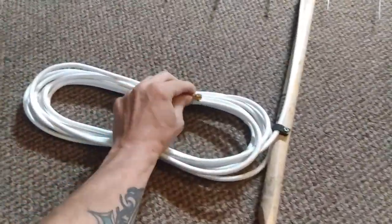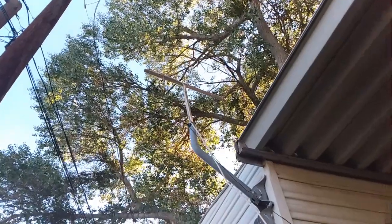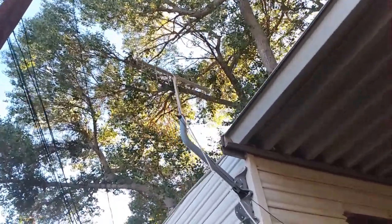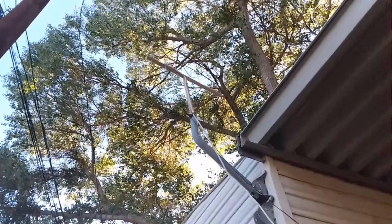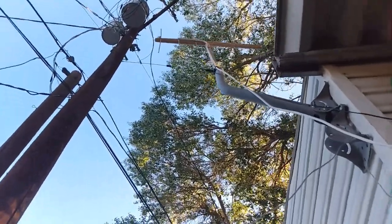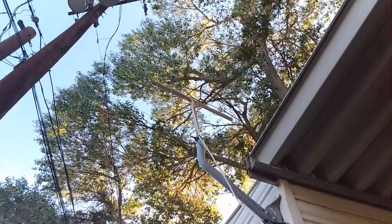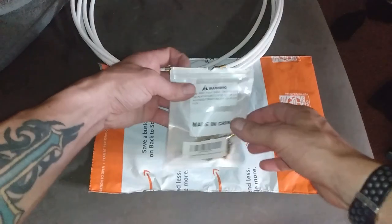I'm gonna pick up my connector pieces, get the connector on, and then we'll give this a test. There she is, all mounted and ready to go. I checked the post office today but they didn't come, so I'll have to finish this tomorrow. It looks pretty good — I've got my little antenna right there and the signal is really good. The Yagi isn't pointed in the same direction yet but we'll see how it does.